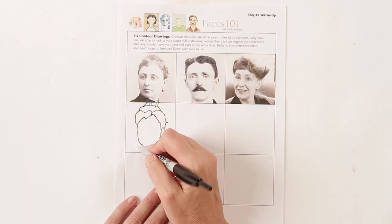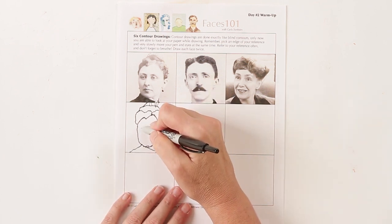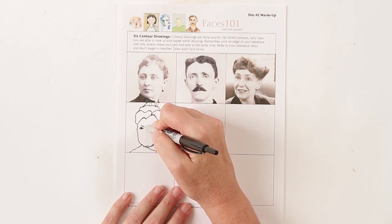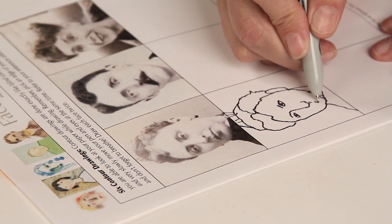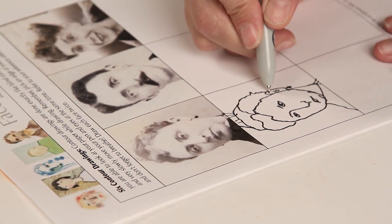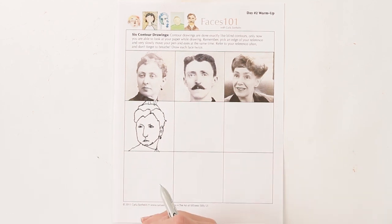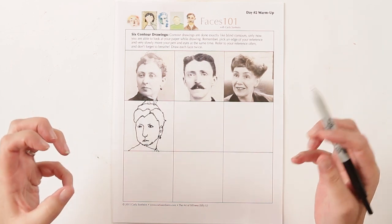Looking at the negative space shapes, I can see I kind of didn't get this quite right — it's okay, practice drawing. You're going to do six contour drawings total — two each of him and both of her. Remember you're picking an edge, slowly following those edges, and remembering to breathe. It can be very tempting to hold your breath when you feel the pressure of doing a real drawing. Have fun with that.